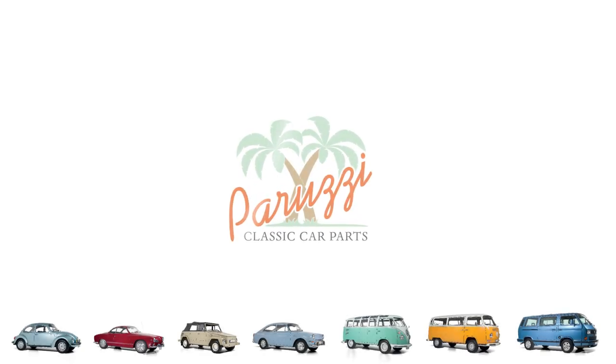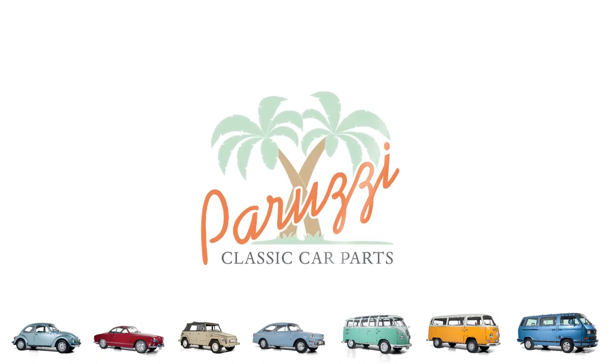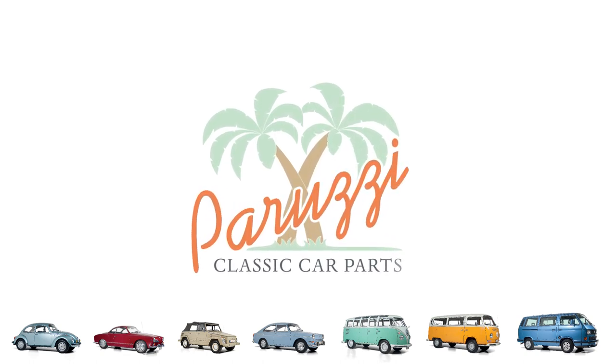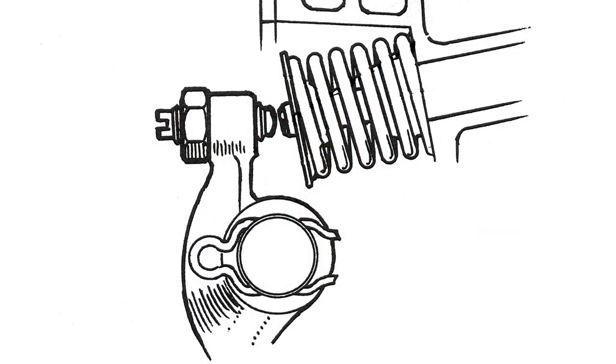The valve clearance is the first thing to check when adjusting an engine. If the valve clearance is not adjusted properly, then adjusting the ignition or the carburetor will do little good. In this video we will show you how to adjust the valve clearance. You have to check that with every inspection. But first we'll explain what valve clearance is.